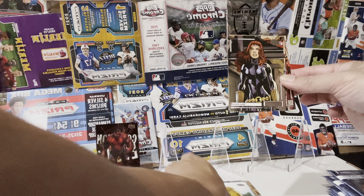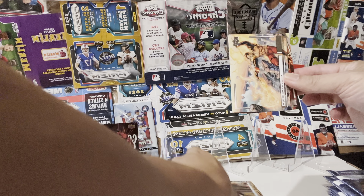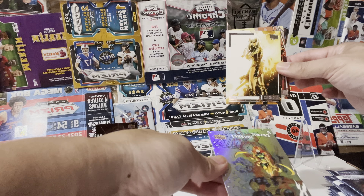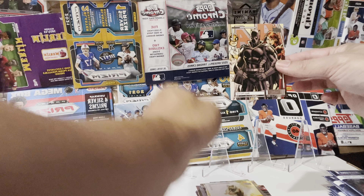Mockingbird, Black Widow. Avengers vs X-Men, Cosmic Journey. Magik, Black Panther.